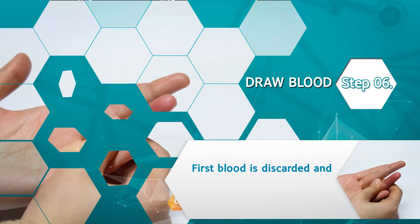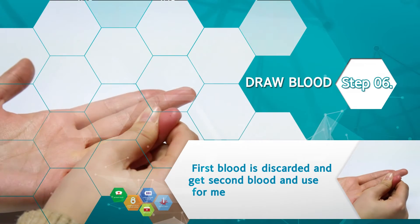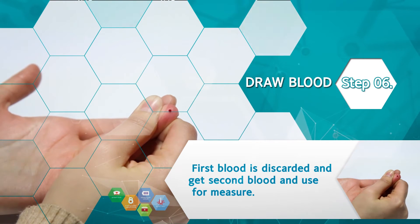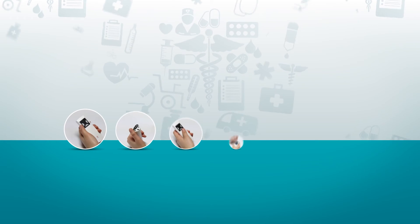Step 6: wait 2 to 3 seconds and squeeze the finger smoothly — you can get the blood. Then take the test. Thank you.